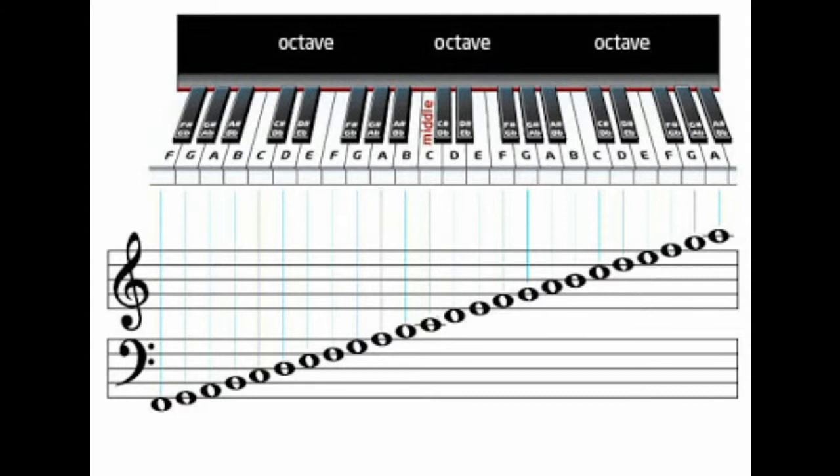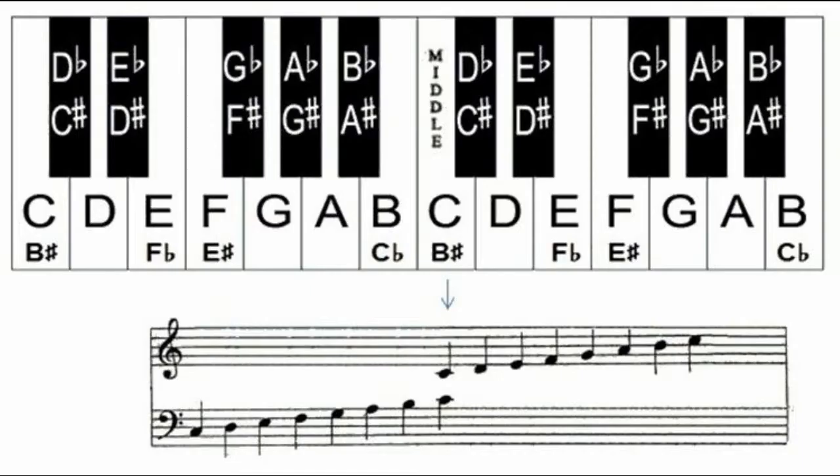Now if you make a note flat or sharp, you're just moving it a half step. What is a half step? Well, if you look at the piano at note A — either one of the keys A — you'll notice that the black keys touching it on both sides have an A with another symbol. Those are the flat and the sharp keys. A flat means you're lowering A by a half step, and A sharp means that you're raising it by a half step.